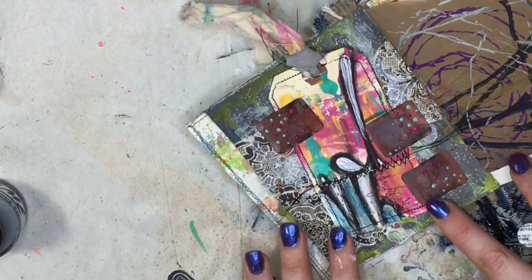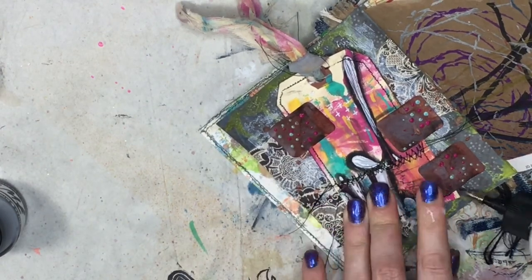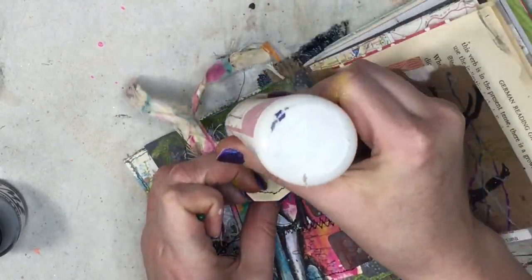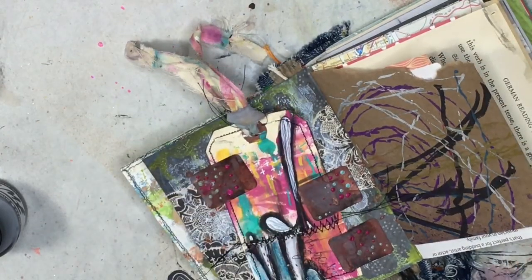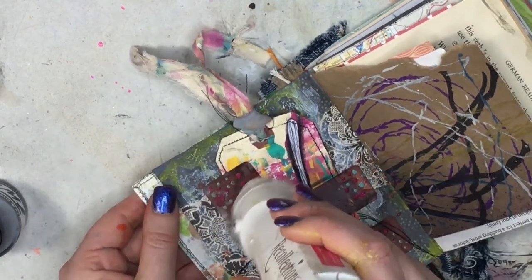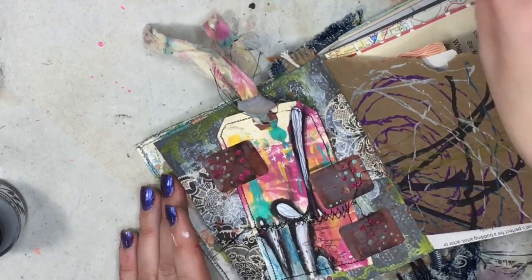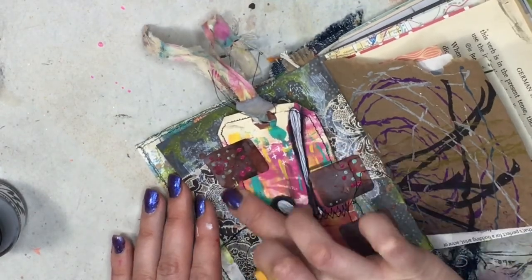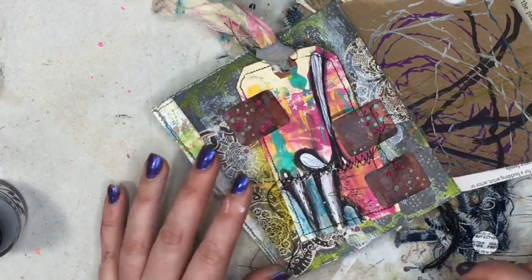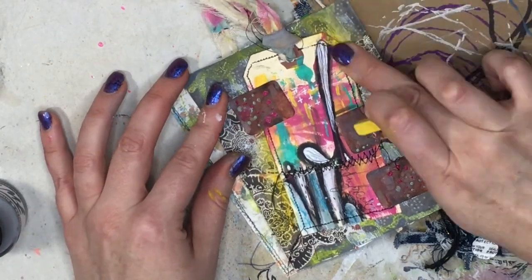I'm just trying to get it all cohesive — using colors that are in the tag. I'm making this really easy, if you haven't noticed. I'm gonna take some art glitter glue to seal it down — and of course I push my fingers into the paint dots, but smudging is good! I'm gonna take the paper towel and just blot the dots and dry it a little bit so I don't keep smudging. Now I'm gonna take a yellow pastel and pull the yellow down along the side of the tag to make it pop a little from the background.